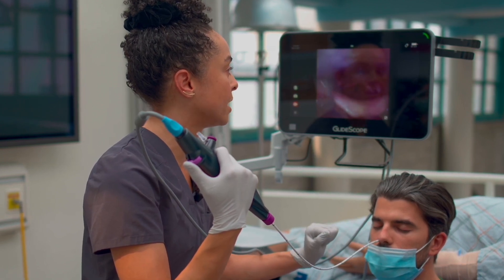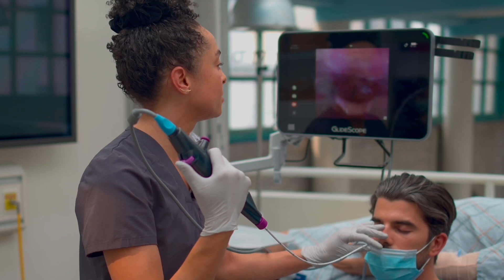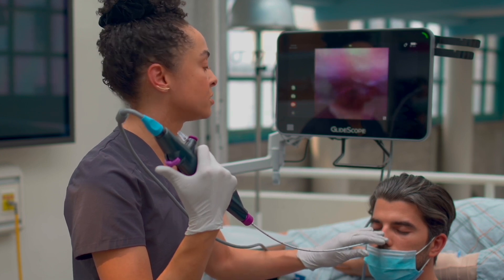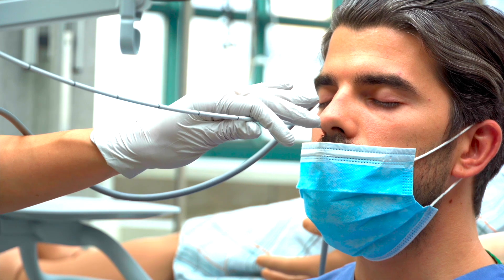Now stick out your chin like you're sniffing a flower — a little bit more, good. This is the sniffing position, and this opens up the larynx. You can see the vocal cords really nicely, you can see the airway — that black V there. I'm not going to go any further. I'm going to come out, making sure first that the lever is in the neutral position so the scope is straight, and then just come out slowly.